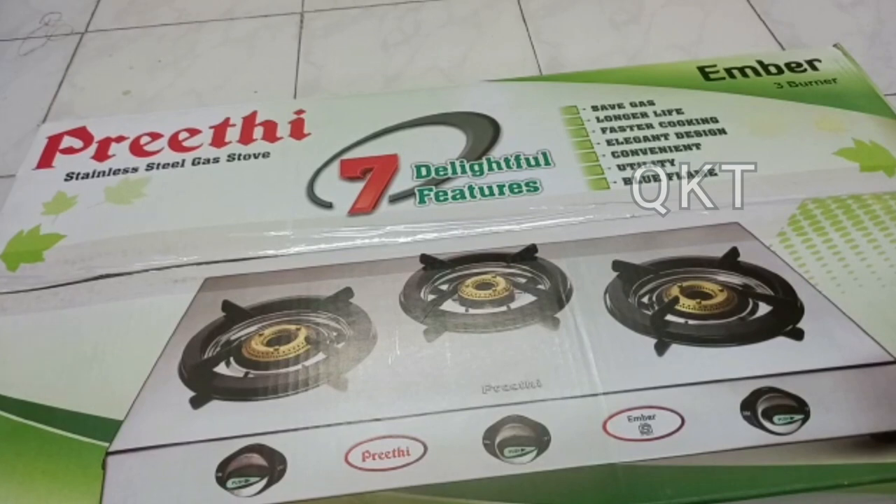This is a recipe video — let's see an unboxing video. If you look at this, it's a stainless steel gas tower. This is a promotion video.